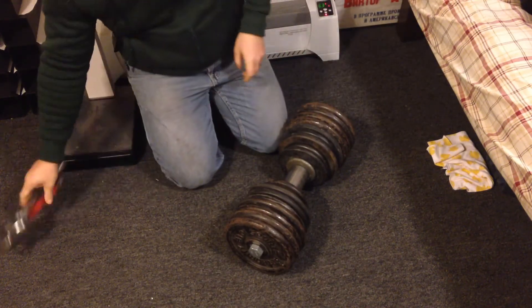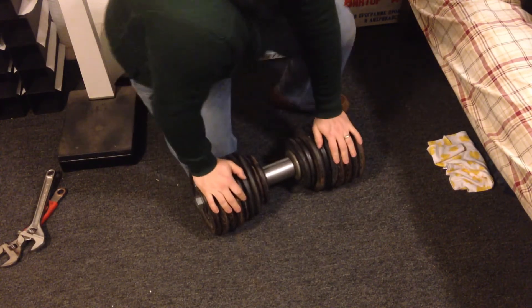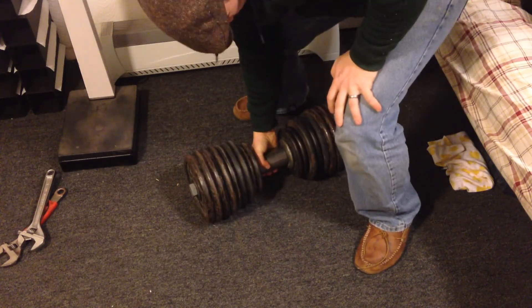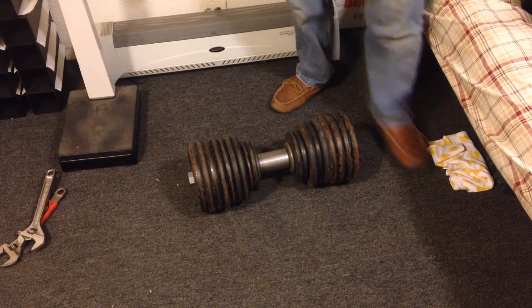There you go. Now it's a single, solid piece. It'll rotate — I probably won't even budge it. There you have it: a 172 pound ProBell.